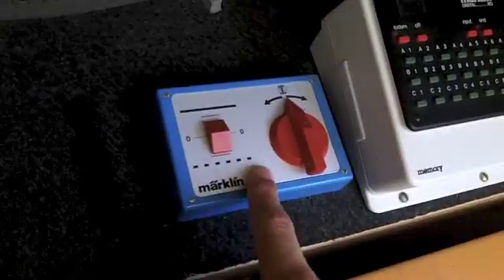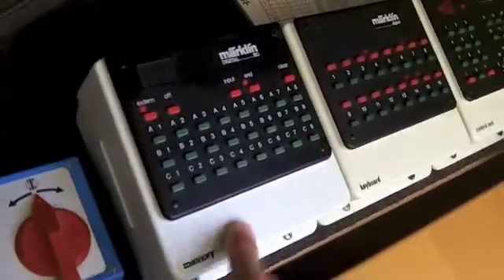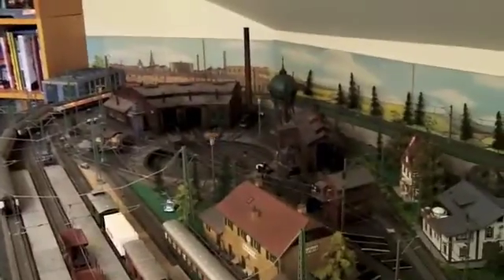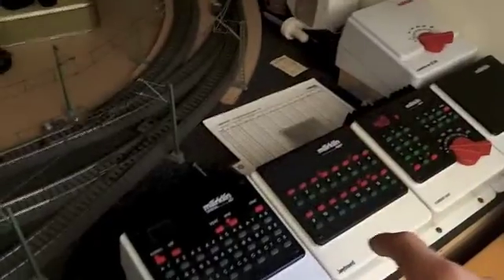Here we've got the turntable — it's not actually a part of the unit obviously. Here we have the memory, so all of the switch track combinations. And here we have the lights, which are again not part of the actual 6020 unit.